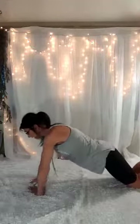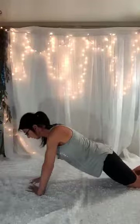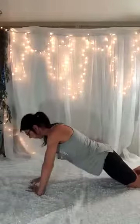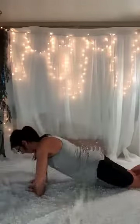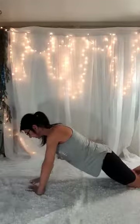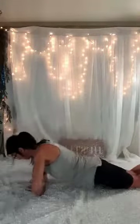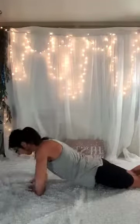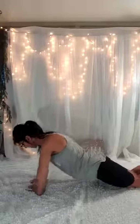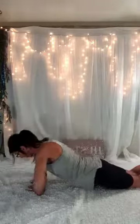You're going to tuck that booty. Down and back up — that's 1. You breathe in when you go down, breathe out when you come up. 2, 3, 4, 5, 6, 7, 8, 9, 10. Only 5 more. Make sure those elbows are going out to the side. 4, 3, 2, last one. Those arms ought to be feeling it.